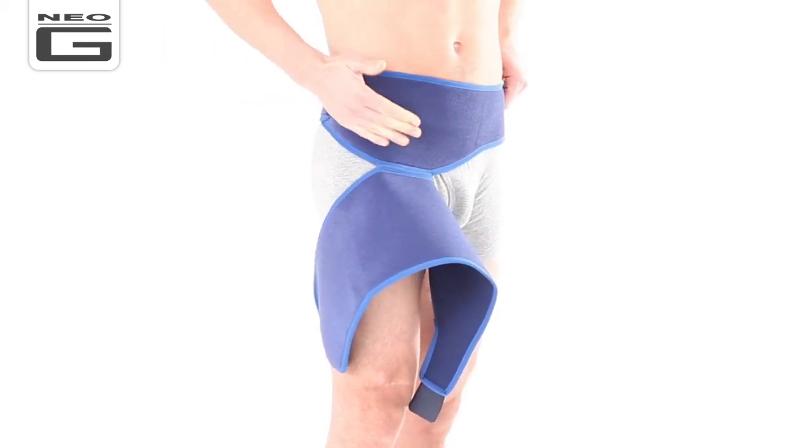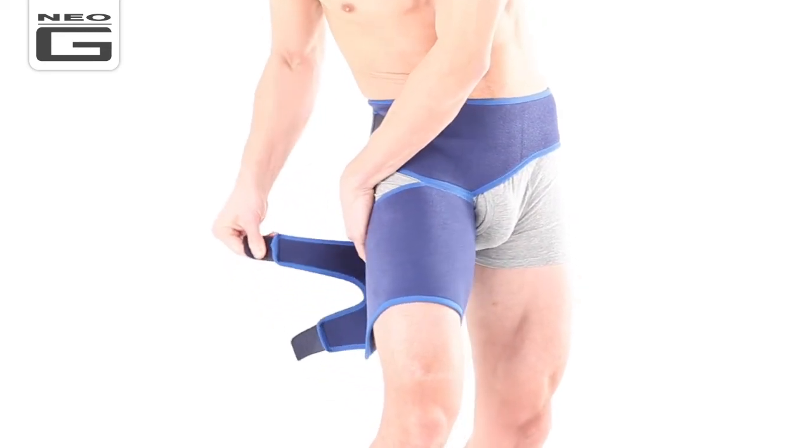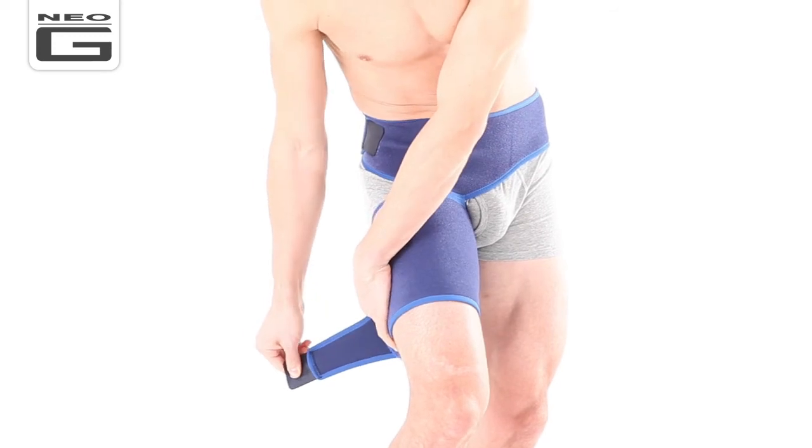As demonstrated, if fitting the left thigh, the three small fasteners will likely be fastened towards your front. If fitting the right thigh, the three small fasteners will likely be fastened towards your back and side.